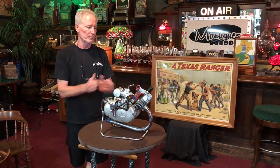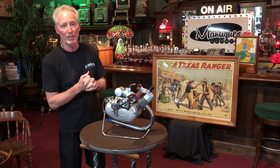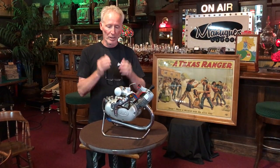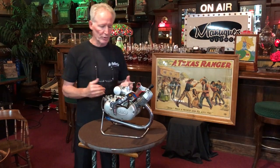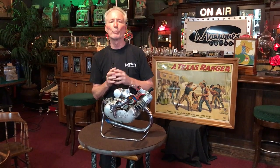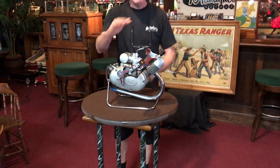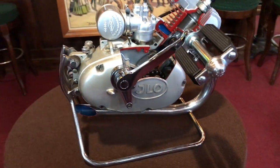There aren't that many of these around because they just didn't make that many. You probably had to be a fairly large dealer in order to get this into your shop to show everybody. German engineering, original stand — absolutely cool piece for you motorheads. This will work for you, your bicycle guys, scooter guys. Really cool piece for the shop, all chromed up, serviced and detailed, ready to go. We'll put this in a nice box and ship it today if you buy it.